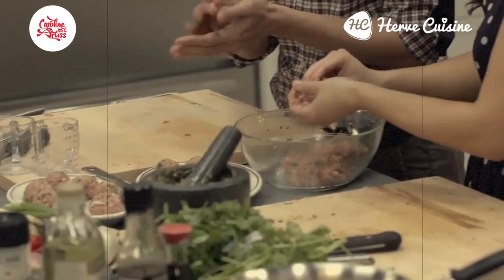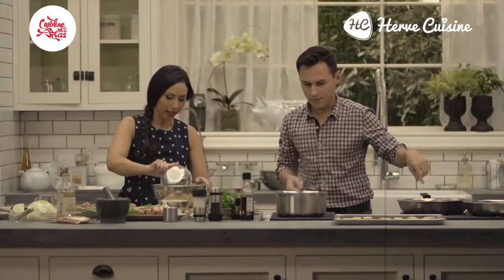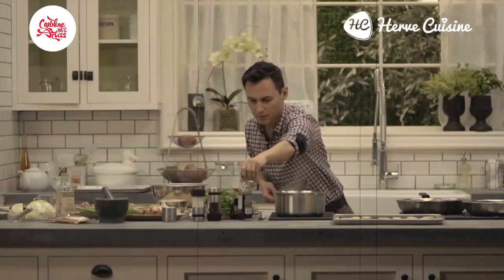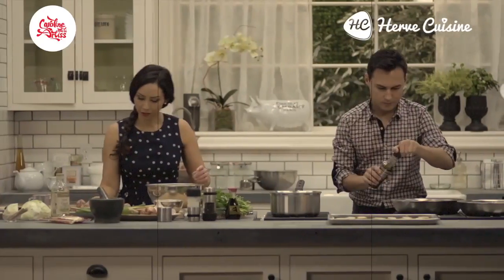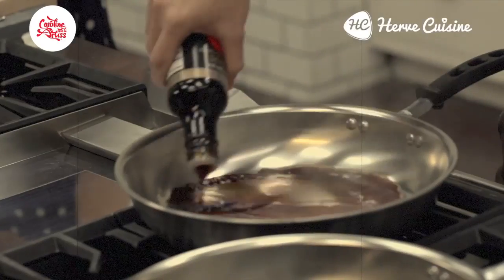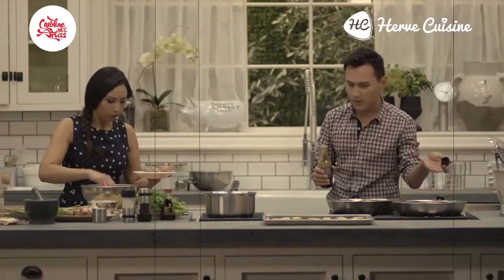It's a nice take as well on the Vietnamese sandwich — on the banh mi. So I'm going to start the reduction of soy sauce. I'm going to cook my meatballs. We're going to glaze the meatballs — first we cook them in oil.